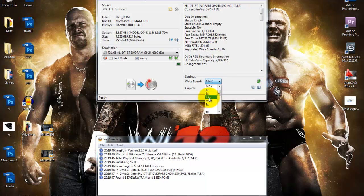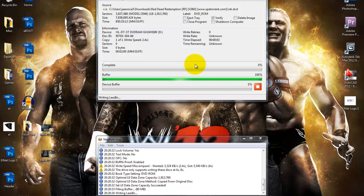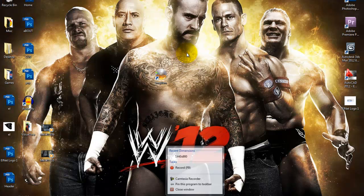Then make sure the speed is 2.4x — for some reason if it is not 2.4x it doesn't read on the Xbox. Pop in a dual layer DVD with 8.5 GB storage and hit the button to start burning. When it's done there'll be a sound and you know it's finished. Then pop it into your Xbox and play.